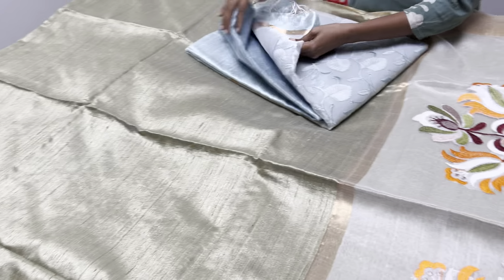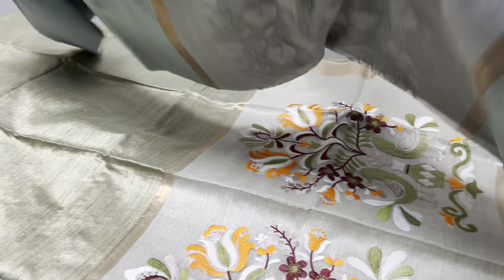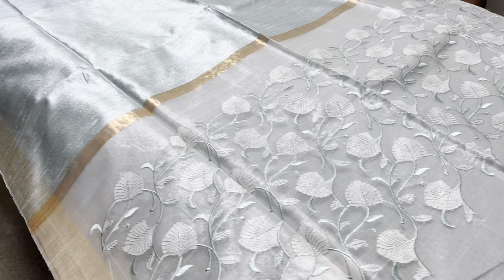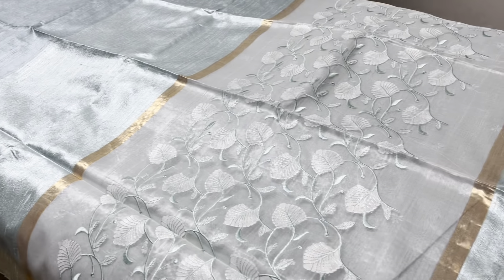Next is blue with a single color leaf pattern. All these sarees are priced at 5500. These sarees can be used for further work also — like embroidery, digital printing, or painting. It is up to you; the quality can stand for any kind of further work.